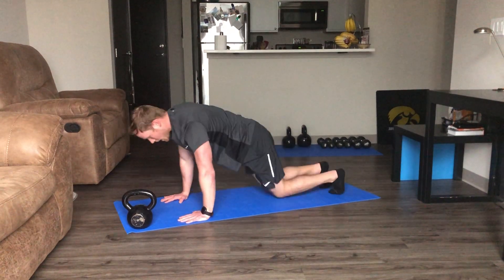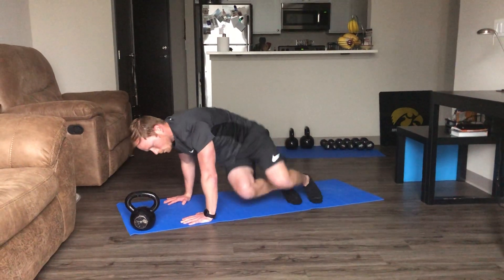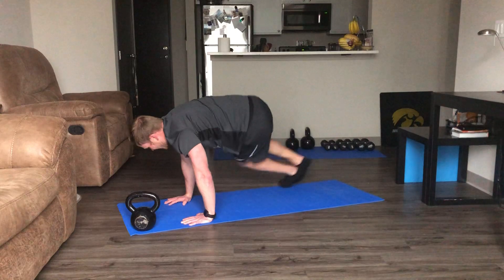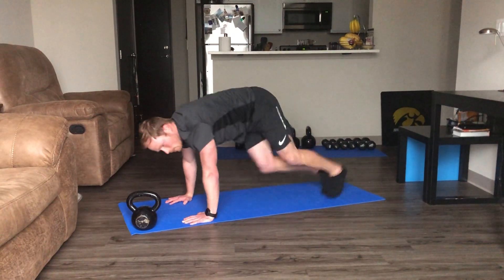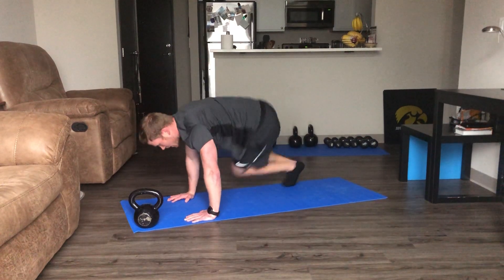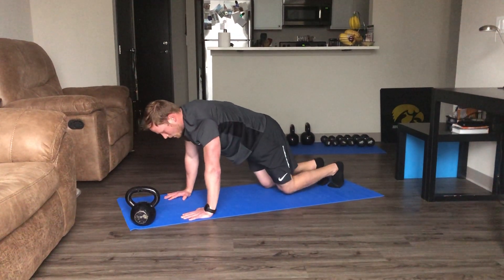Hopping side to side, squeezing those abdominals. If you want to do one at a time, that's fine too. You can also do this at an incline — using your sofa, chair, bench, or countertop.